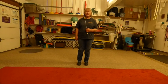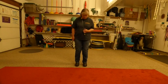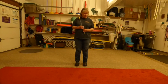First of all, you need to practice without the dog. I'm using this red carpet here to show you that my toes are pretty much lined up right at the edge of the carpet. The dog's toes will be lined up right next to me.